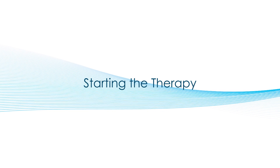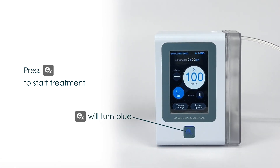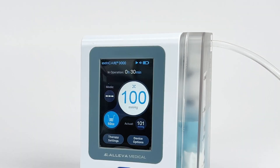Starting the Therapy. Once the pump has been properly set up, start the therapy by pressing the EX button until you hear a beep and the EX button lights up in blue. This signals the therapy has started. The target pressure is shown as the large blue number on the screen. You may notice a fan-shaped symbol flashing on top of the target pressure number — when this symbol appears, the air pump is working to reach its target pressure. Underneath the target pressure is the actual pressure measured in real time. The ExtraCare 3000 has the ability to track usage; the total duration of therapy is displayed above the target pressure, indicating how long the pump has been in use since the last reset.